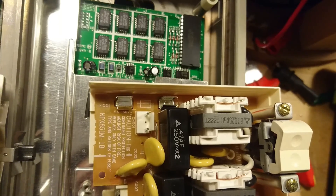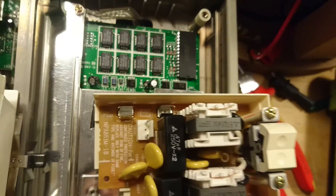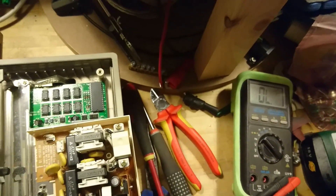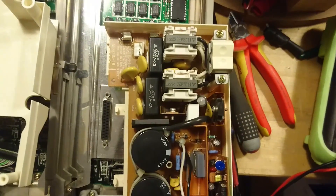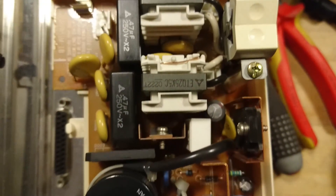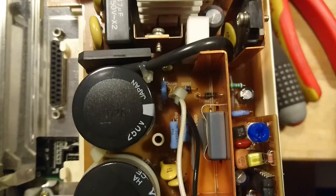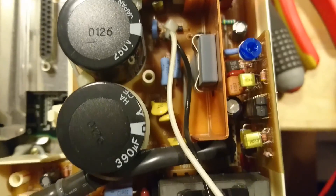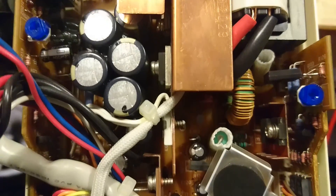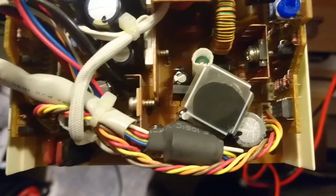First thing to check is of course if the fuse is blown — and it is not. So we will have to look for the fault elsewhere. But just looking over the circuit, there are no apparent component failures or anything else that looks even the slightest bit out of place.